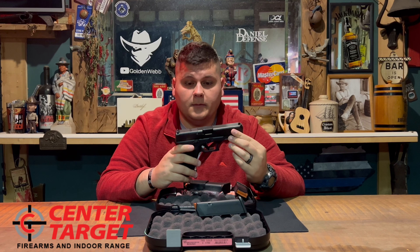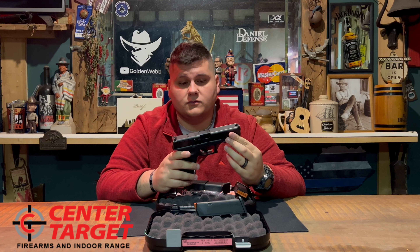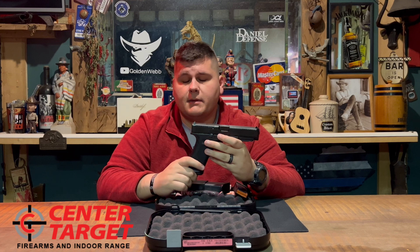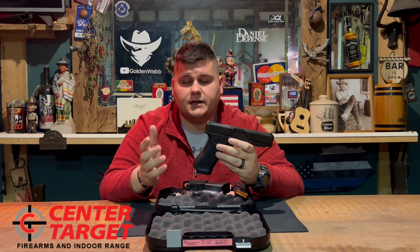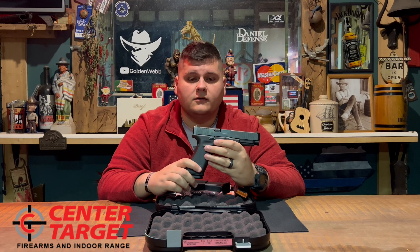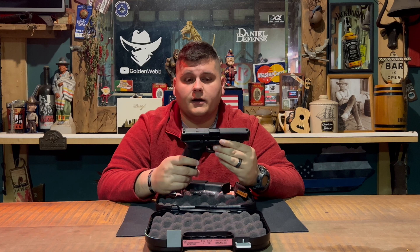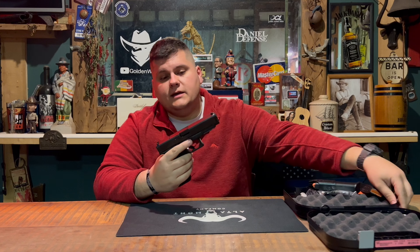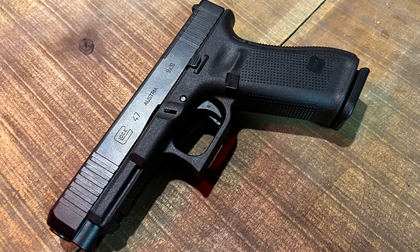A very special thank you to Center Target Firearms and Range in London, Kentucky. They have lent me this firearm brand new, and we fired shots through it on video. Without them we wouldn't be able to review this gun as quickly as we did, because this gun just released this week. I'll be leaving a link in the description to their YouTube channel and website — swing by and check them out if you're in the London, Kentucky area.